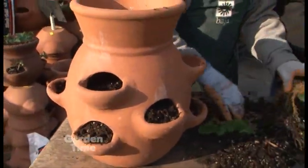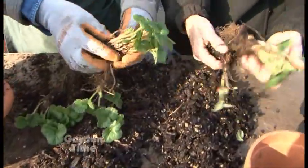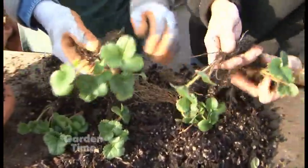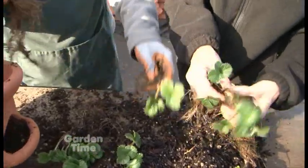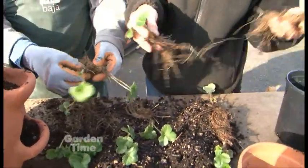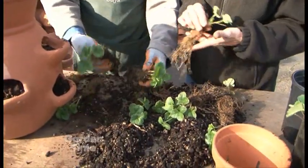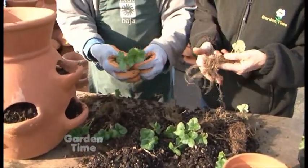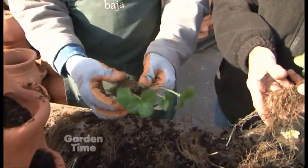We've taken our plants out of the pot, and we're going to separate them here. These are beautiful, and we should have a dozen of them. They've got lots of root system on these. They're going to fit in each one of those little pockets — we're going to put one per pocket. This one's probably a double, but we'll probably put that one on top.